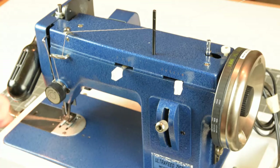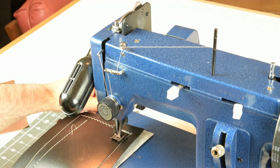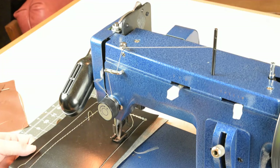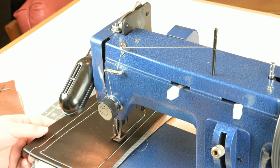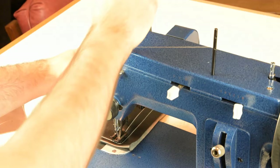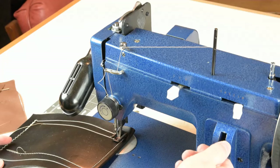Top and bottom threads exposed — now we're ready to sew. Always hold back your threads when you start. Make sure to put the presser foot down; forgetting to put your presser foot down releases your upper tension and there's no way to make a balanced stitch with it up. We'll spend a minute working in vinyl, setting stitch length and tension. The Sailrite does have a variable speed motor. We're getting a good balanced stitch in these two thin layers of vinyl.